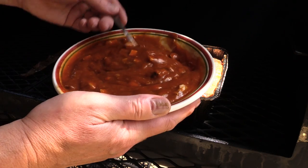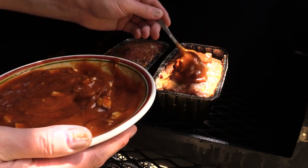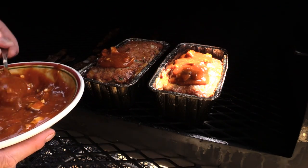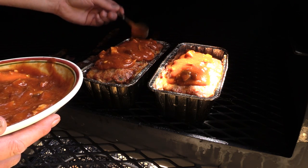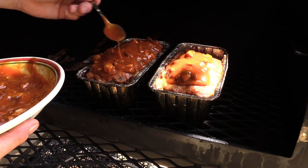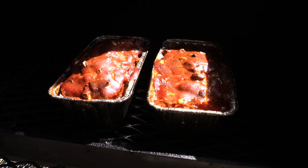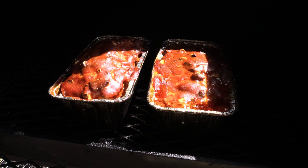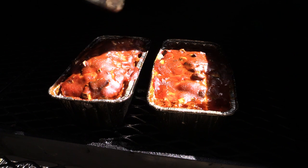Alright, it's time to baste. Got my sauce here — just gonna pile it on top. Let this go for another half hour or so and we'll be in business. After two hours of cooking total, I rotate these every 20-30 minutes for even cooking — I had one back behind the other and just pulled the front one up close so y'all can see it.